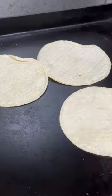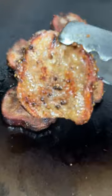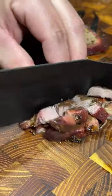We put these on the flat top with some corn tortillas and got them nice and crispy. Chop them up and let's build a taco.